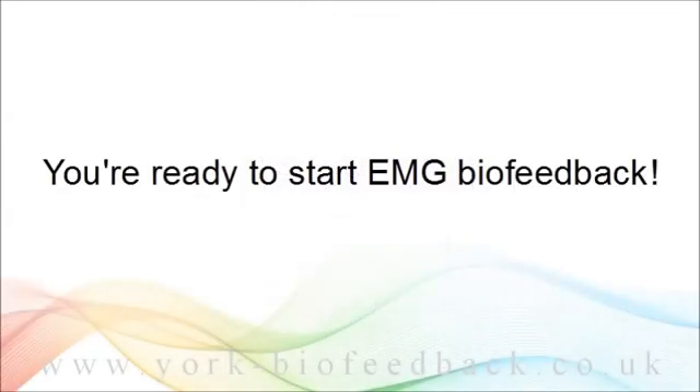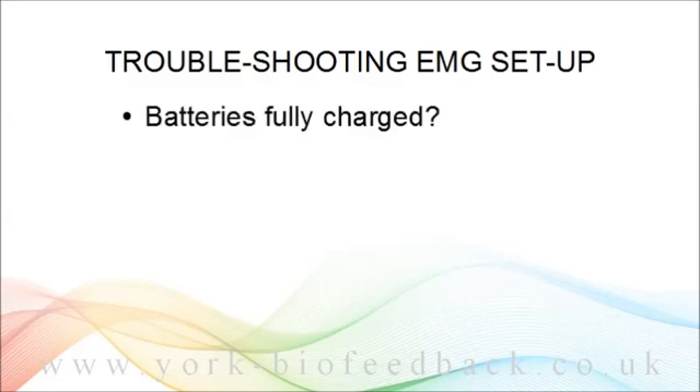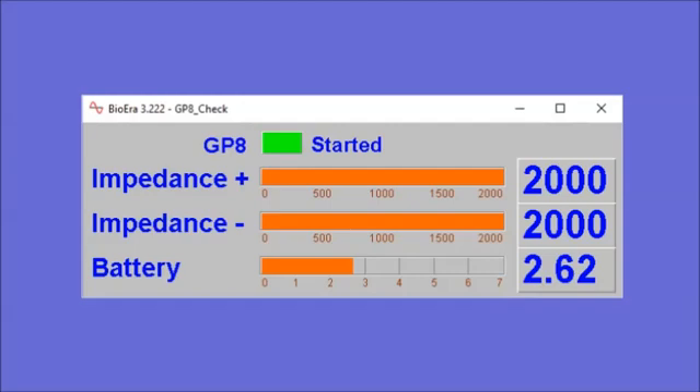Now you're ready to try out a muscle tension biofeedback session. Before closing I need to say something about what might go wrong. The GP8 runs on triple-A batteries. If you've rented, I've included some rechargeable batteries plus a charger — these usually last for several weeks before needing a recharge. If the batteries are completely flat you won't see any trace at all in the software; if they're partially flat the signal can misbehave. In the software there's a simple battery checking application. Two triple-A batteries normally give you three volts, slightly less for rechargeable batteries — anything above two and a half volts is okay. The software also gives you a measurement of impedance, which relates to the quality of contact between the sensor and the skin, but for our purposes you don't need to worry about impedance.